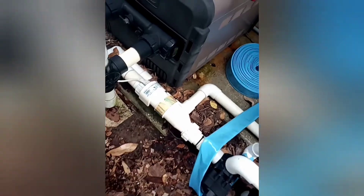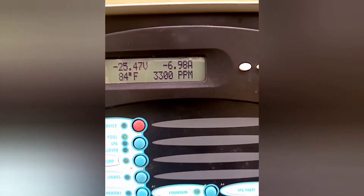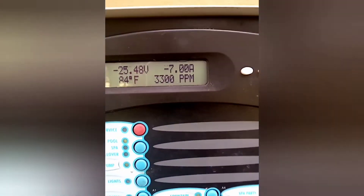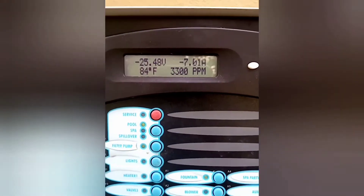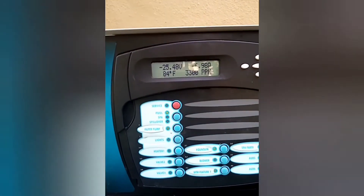The cell is back in place. What I want to show you is we have a reading of 3300 for salt, and that's about 500 higher than it was — we had about 2600 ppm on the salt. So this was definitely a good improvement and that's what we're looking for: better performance out of the cell.